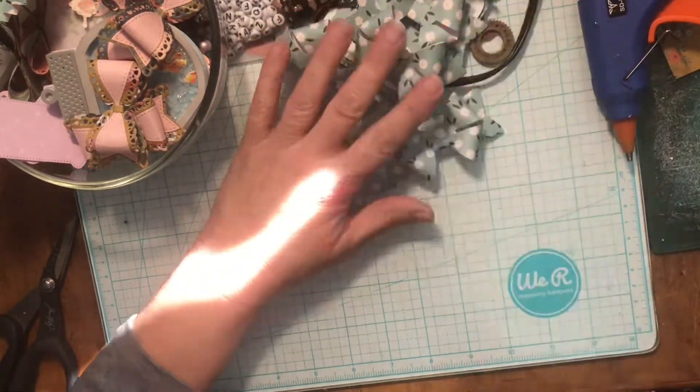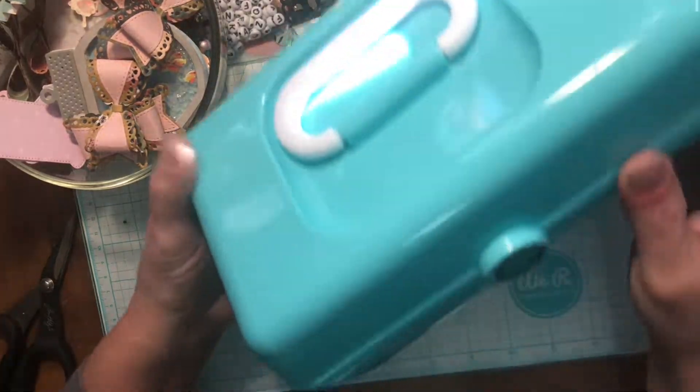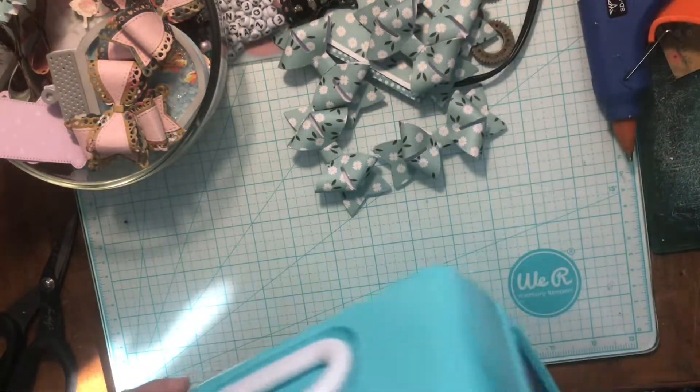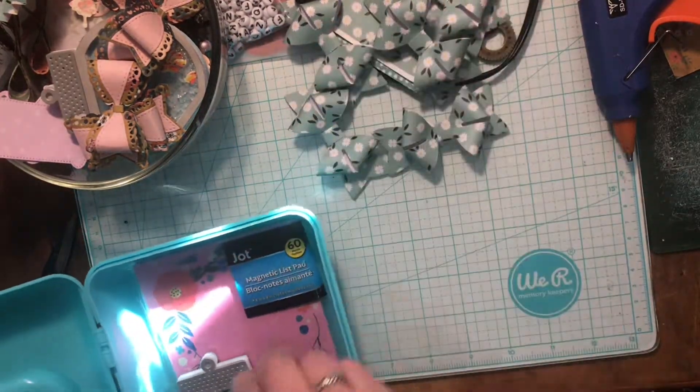I actually have a spring swap we're going to be doing in our Facebook group. We're going to be decorating these cute little caboodle things. So some of these embellishments are going to be going in there.